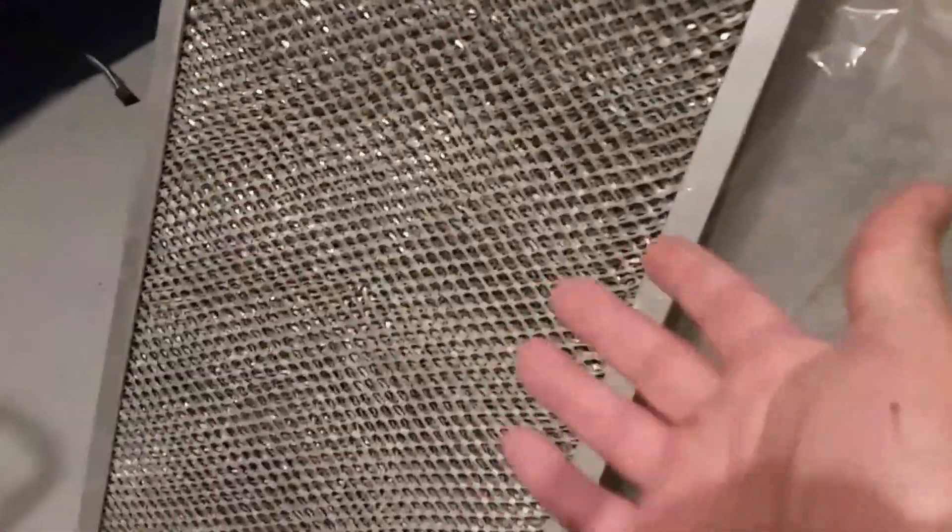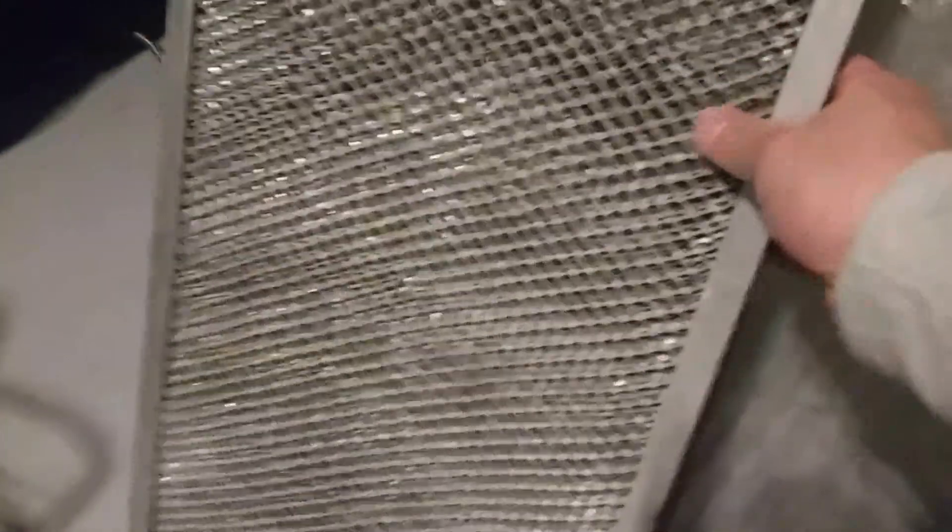The third type is a washable aluminum screen filter — multiple screens put together that you take out and wash. The problem with that is it gets dirty and gunky, and it doesn't screen particles as well as the other two.